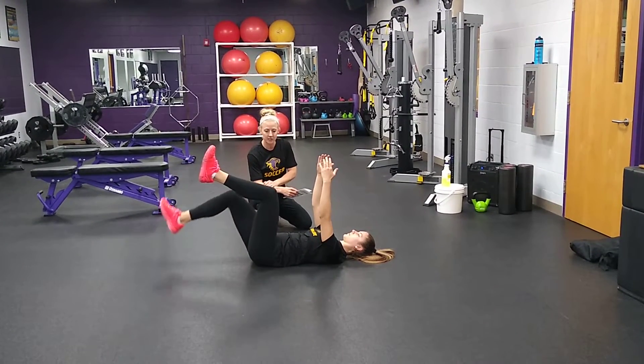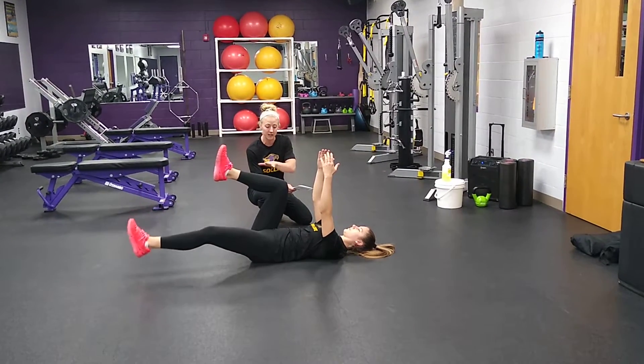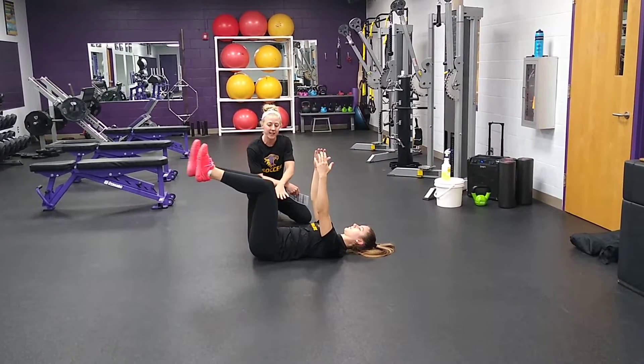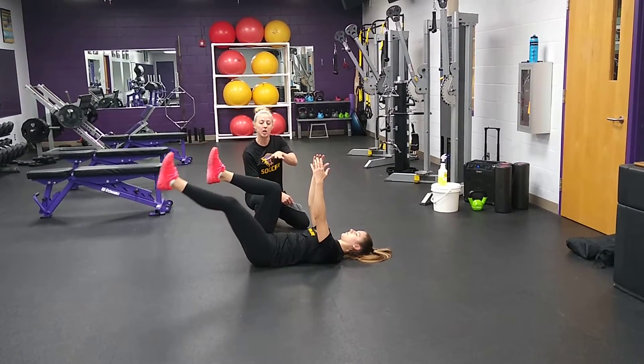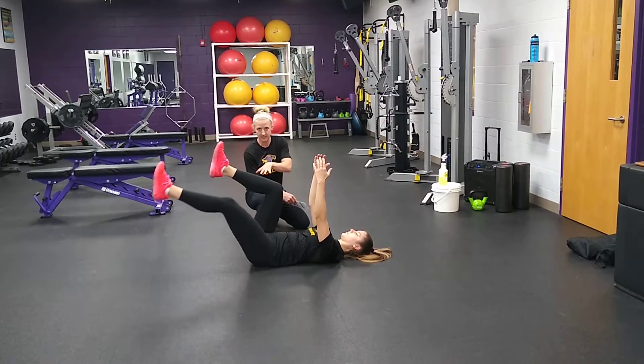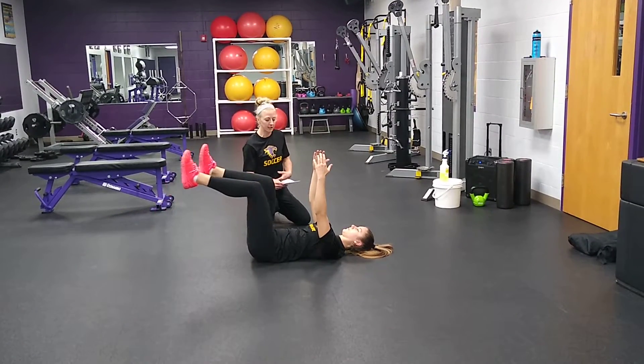Once you've done five on each side, all you're going to do is straighten your leg and now extend. Same thing here, keeping that low back flat. If as you're doing this you feel like your back is arching, go ahead and keep your legs bent. And that is perfectly acceptable so that we are working on our core here.